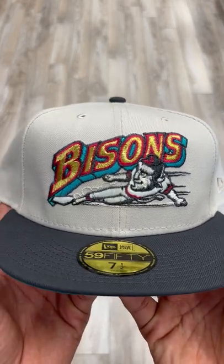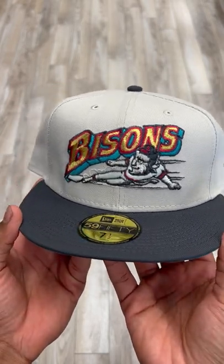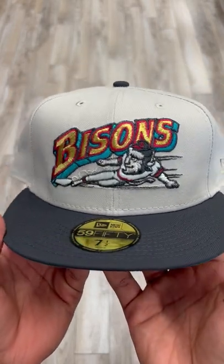You guys see it — Buffalo Bison in that two-tone action. A nice dark gray visor, almost graphite, with a nice stone upper.